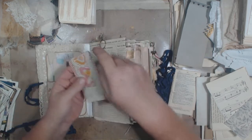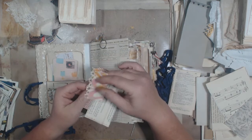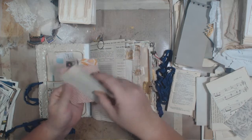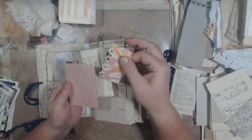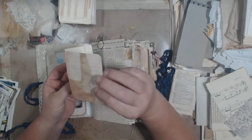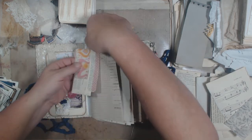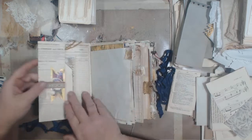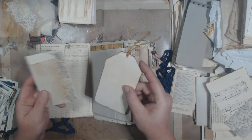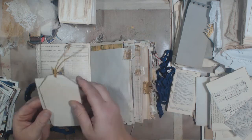And then just a few little random bits — little pieces here, some book paper, little edge of a piece of paper that I put through a punch, a little card, a little journaling card, and a paper clip. And a tag — this is an index card that I coffee dyed and then did some stamping on it.